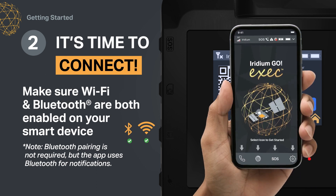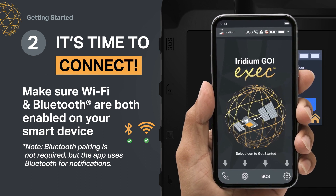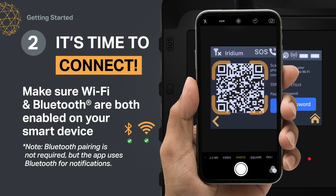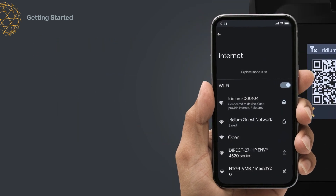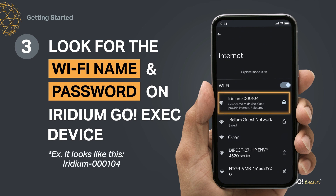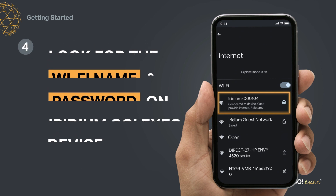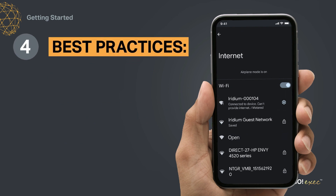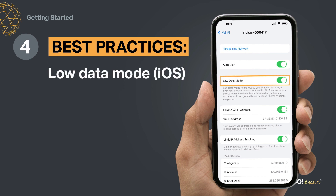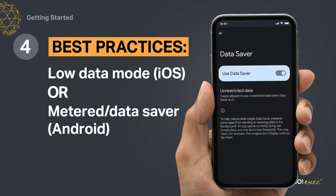Open the Iridium Go Exec app and follow the on-screen instructions to scan the QR code on the terminal screen to automatically connect to the Wi-Fi. You can also connect to the Iridium Go Exec by clicking on the Iridium Go Exec Wi-Fi name under your smart device settings. The default password is "password", and you can change it in your administrative settings. Finally, to minimize data use, we strongly recommend setting your smart device's Wi-Fi connection to low data mode or metered/data saver.